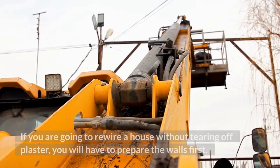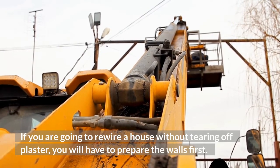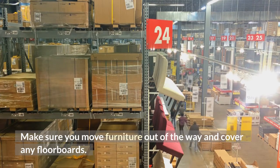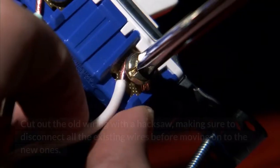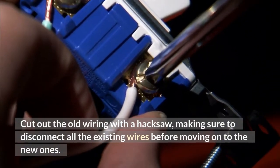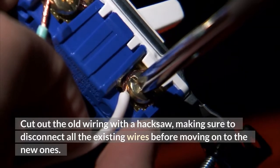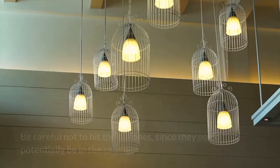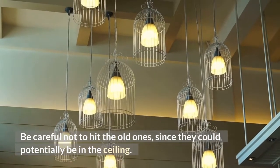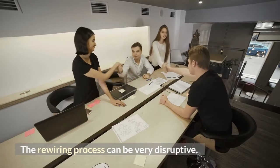If you are going to rewire a house without tearing off plaster, you will have to prepare the walls first. Make sure you move furniture out of the way and cover any floorboards. Cut out the old wiring with a hacksaw, making sure to disconnect all the existing wires before moving on to the new ones. Install the new wiring, being careful not to hit the old ones, since they could potentially be in the ceiling.